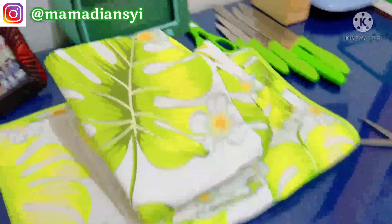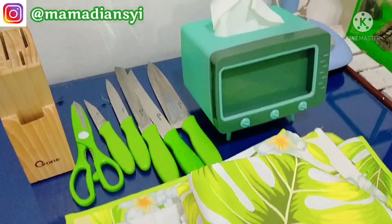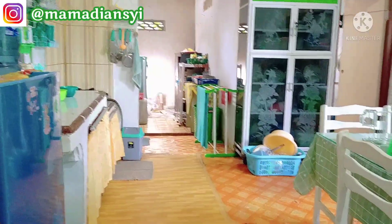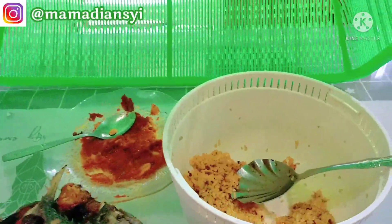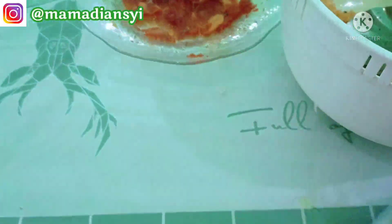Nah ini Alhamdulillah aku ada penghuni baru di dapur. Dan sebelum aku pasang ini aku mau masak dulu, setelah masak baru aku bersih-bersih dan lanjut pasang. Nah di sini ada ikan yang sudah aku goreng. Pagi tadi aku sudah bikin sarapan nasi goreng, dan pagi-pagi aku sudah goreng ikan. Ini aku mau sambal aja.